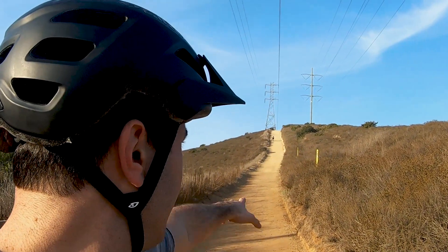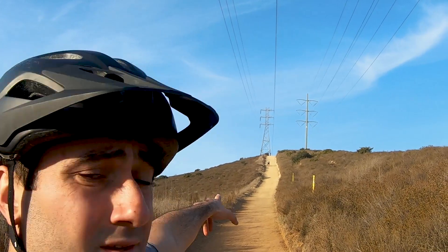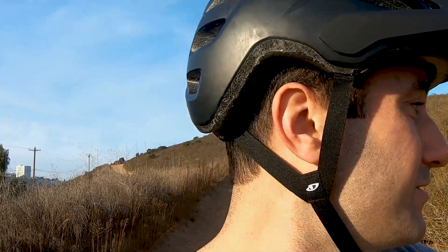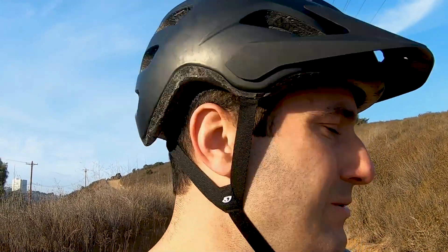We just had two guys — I don't know if you can see them all the way up there — walking their bikes up. They made it about halfway. It is so steep. I'm going to put the Blade in probably gear six or seven just to see. I don't think it's gonna make it, but we'll see how it goes and report back.